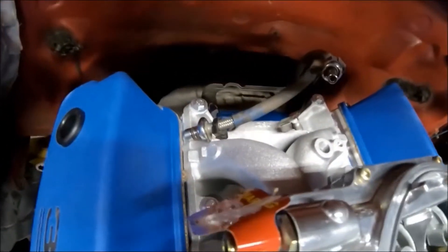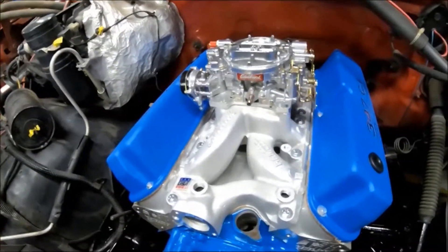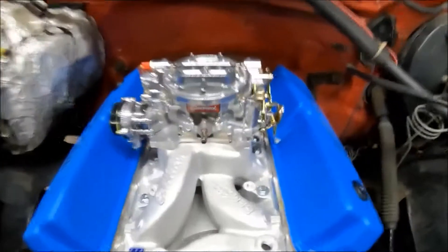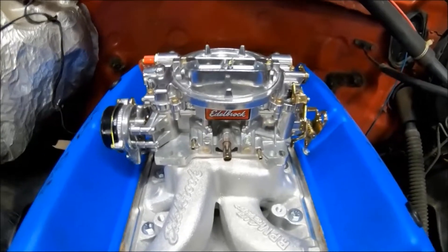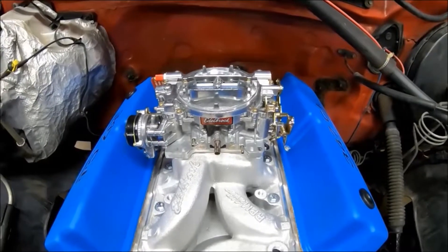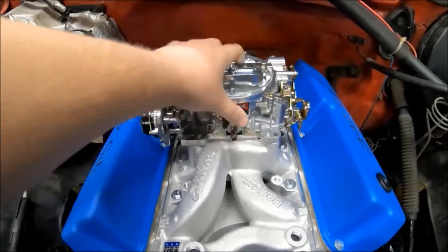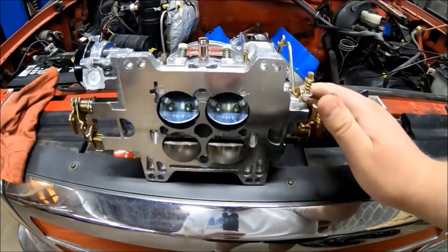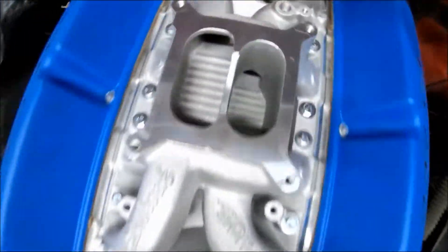I'm going to try to find some fittings to utilize the old quick disconnects so we can retain a good seal. It is topped with the Edelbrock Performer RPM Air Gap dual-plane intake manifold and a 750 mechanical secondary Edelbrock AFB/AVS — whatever Carter-style carburetor you want to call it. It's not something I'm particularly a fan of, but that's what he wanted. It is a mechanical secondary, not vacuum actuated, and it is electric choke.